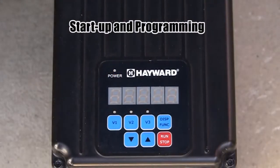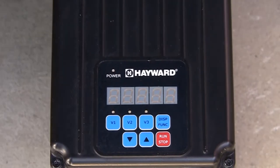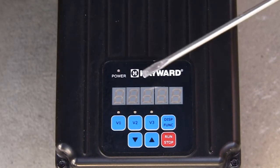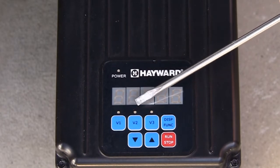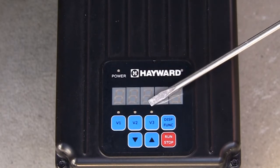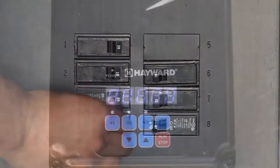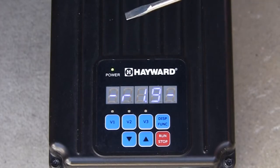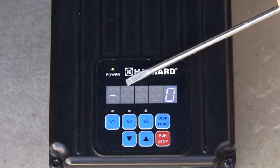Now we will review startup and programming. First we see the pump display as viewed when the pump is not powered up. You will notice the power LED at the top left and the display are not illuminated, and the LEDs for the speed buttons V1, V2, and V3 are not illuminated. When power is applied to the pump, the power LED is now illuminated, and the display shows the drive revision number and then the RPMs of the pump while in prime mode.